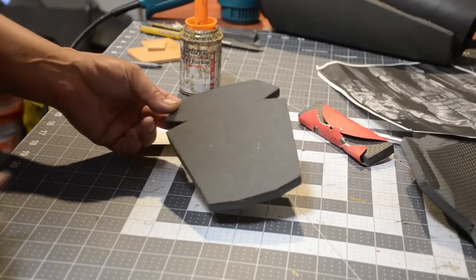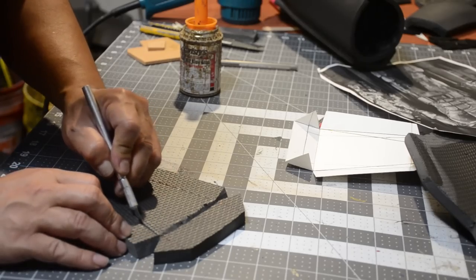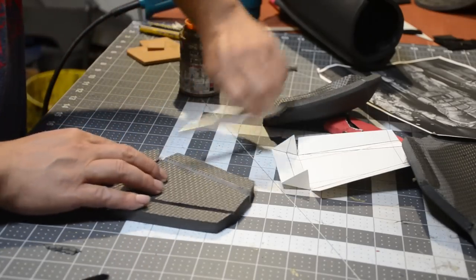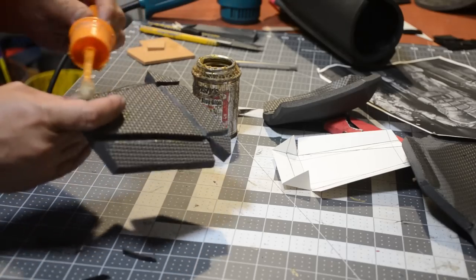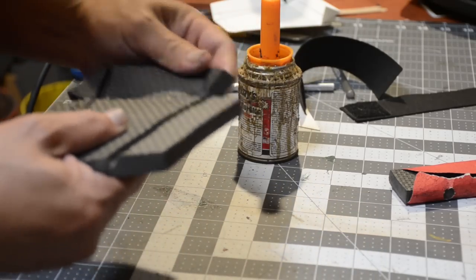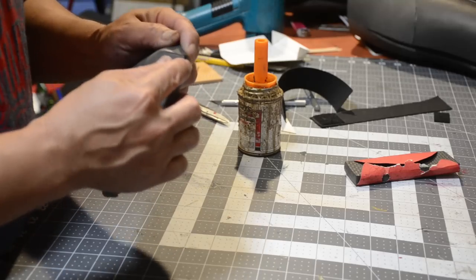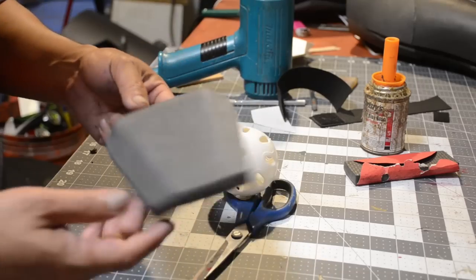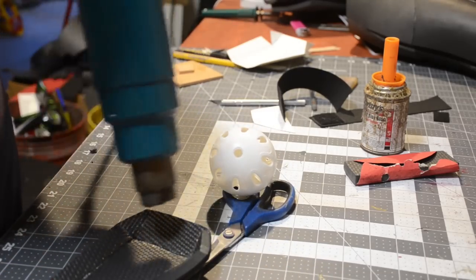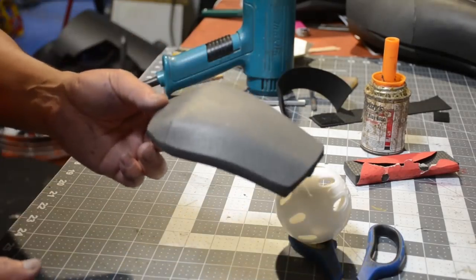Now it's time to work on the knee pads — pretty simple design. I cut out the shape and then cut some V-grooves and undercuts, applying contact cement in those spots so that when I glue it together it holds its shape well. I cut the pie section at an angle so it sticks together a whole lot cleaner. Then I apply some heat and use a ball-shaped form to get some curvature on there, and it should look something like that.